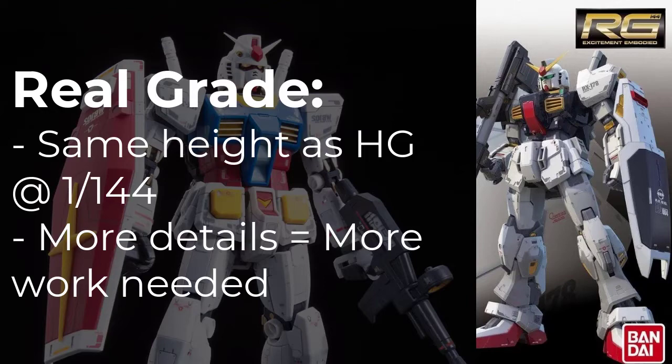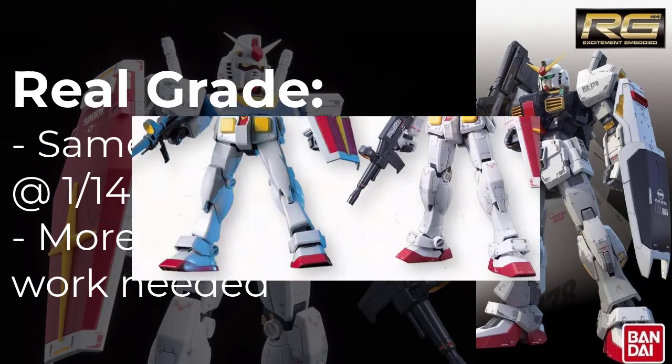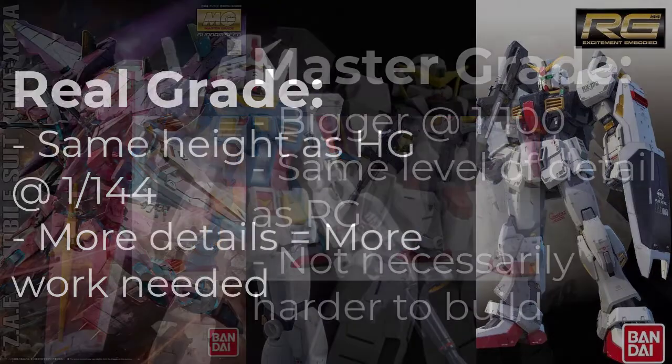As an example, here are the legs of the exact same Gundam model, the RX-78-2, in both High Grade and Real Grade. Size-wise they're actually the same, but you can see there is a distinguishable amount of additional detail on the Real Grade one.